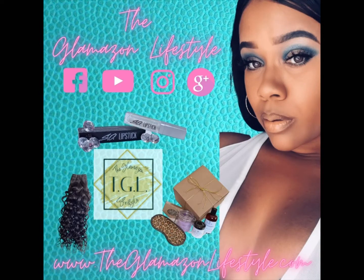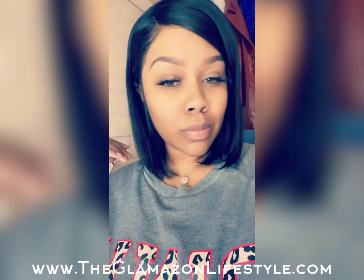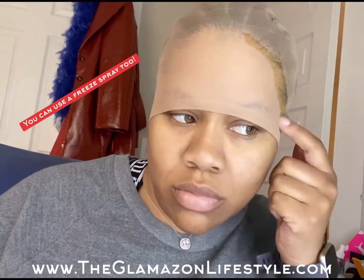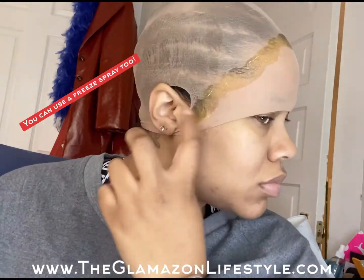Hi guys, welcome back to my channel! Today I'm going to show you how I put on my lace front bob wig. As you can see I have on a stocking cap. I'm applying some gel from ear to ear along the hairline. Make sure your gel is dry before you move on to the next step, or your stocking cap will move all around.